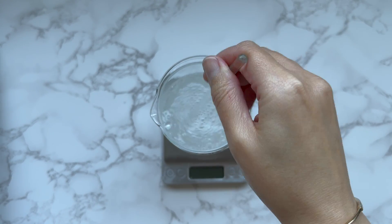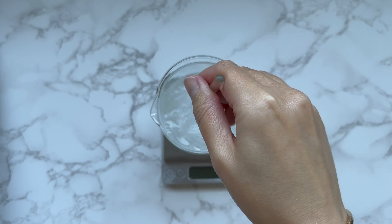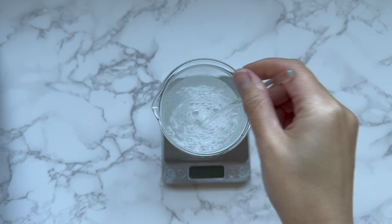Since this foam cleanser has an acidic pH level, you should do a patch test before using it on your face.